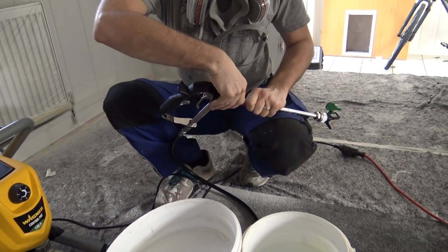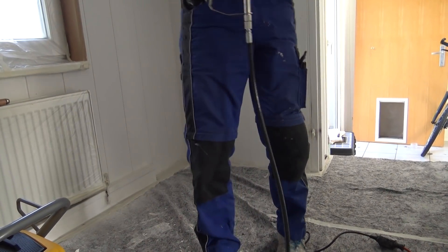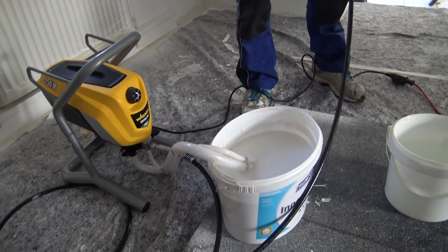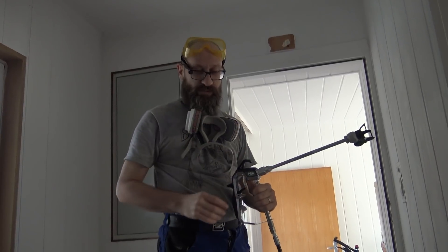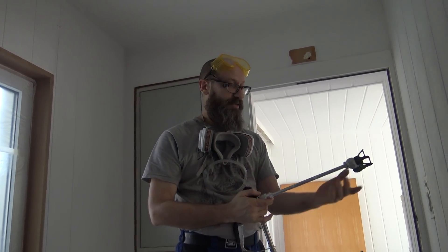In that position it stores up the maximum PSI and then just sits there, so it doesn't make sound. It's actually a quiet machine. Remember the last video? It was awful — so loud, even when I was just trying to change the paint buckets.